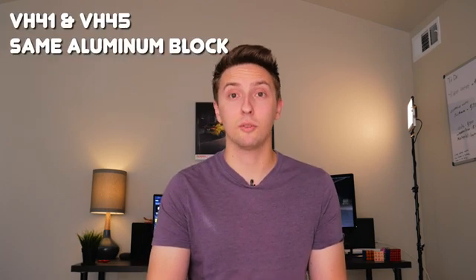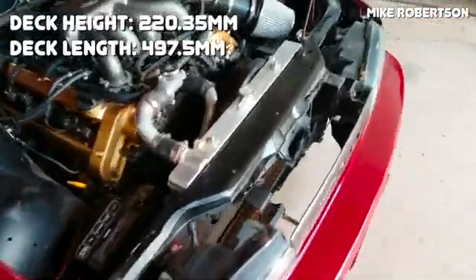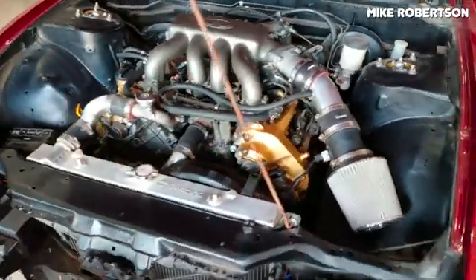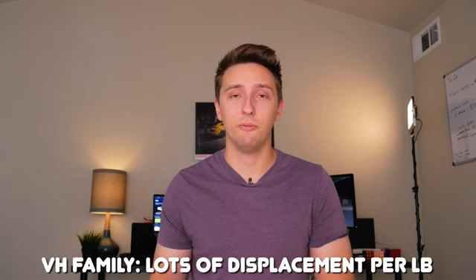Starting with the cylinder blocks, both the VH45 and the VH41 use the exact same cylinder block, which features an all-aluminum design, a really deep cylinder skirt — which is a unique feature to this engine — as well as a closed upper deck, which is really great for extra strength. The deck height is 220.35 millimeters and the length is 497.5 millimeters. For reference, the VH deck is about 9 millimeters taller than the deck of an SR20 and about 60 millimeters longer. Although the VH is almost twice as big in displacement compared to an SR20, it weighs less than twice as much, meaning it has a very good displacement-to-weight ratio.